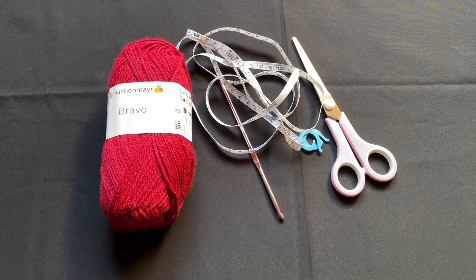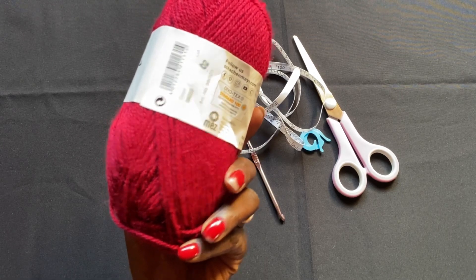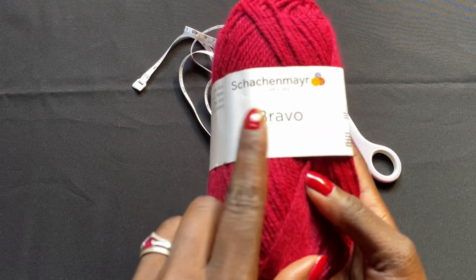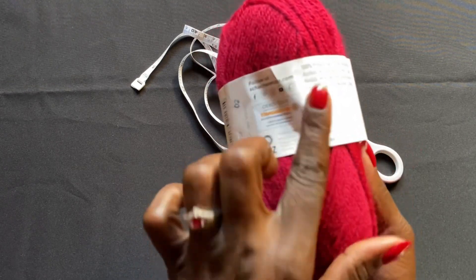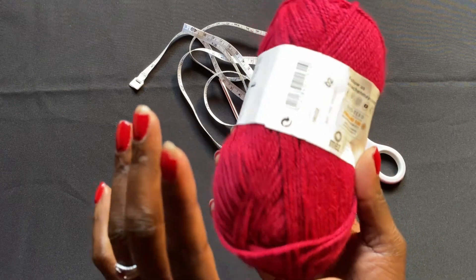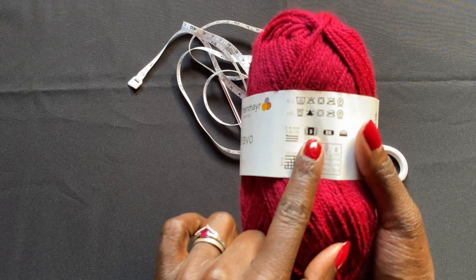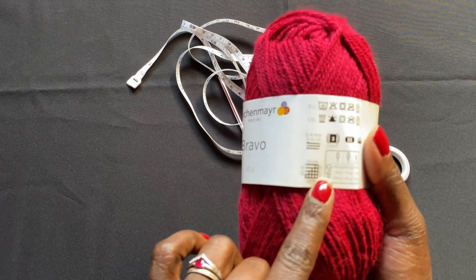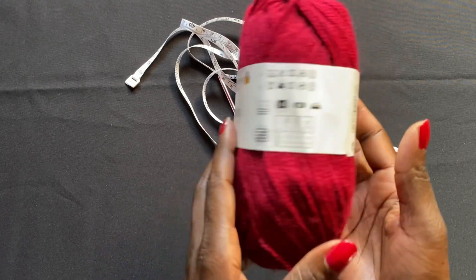For this project I'm going to use the following items. I have this yarn I picked up from a store close to where I live — I've never used it before and won't try to pronounce the name, so I'll call it Bravo. It's a 50-gram skein, 100% acrylic, the color code is 082222 but I'll call it reddish-maroonish. It's a lightweight number three, with a recommended hook size between 3 to 4 millimeter, which is about a G6.